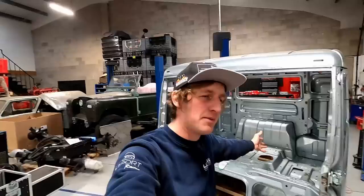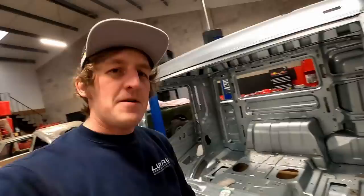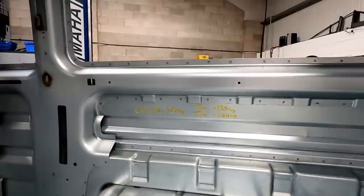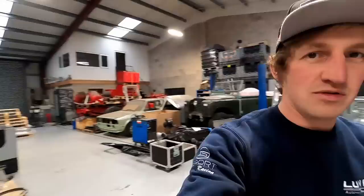Currently it's sat on the scales reading 315 kilos. Tom thinks we'll get 125 kilos out of it, I'm being optimistic and saying 140. We'll get it off the scales, onto the ramp, pull the doors off, roof off, and start stripping everything out to turn it into a full race truck cab.